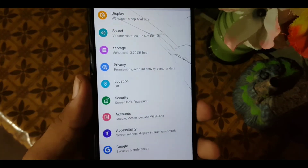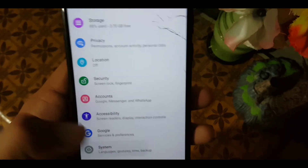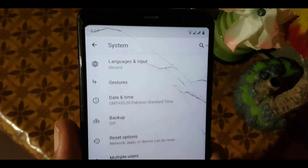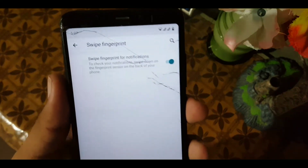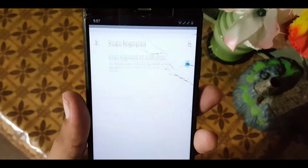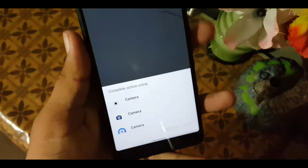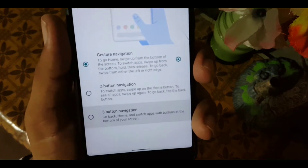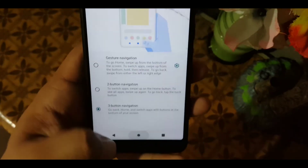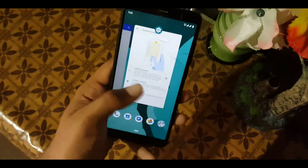After that we have accounts — you can add any account. Then accessibility, Google, and system. In the system we have languages and input, and gestures. The first gesture is swipe fingerprint for notifications, which is not working. The jump to camera gesture is working fine. In system navigation we have three options: the first is the three-button navigation bar with back, home, and recent keys, and the second is the two-button Android Pie gesture.